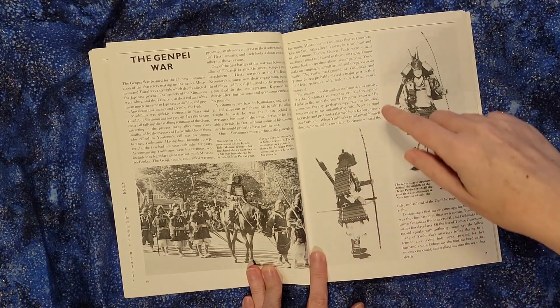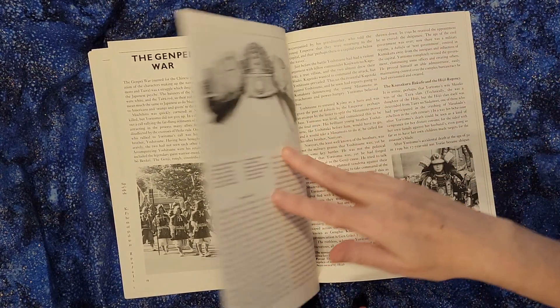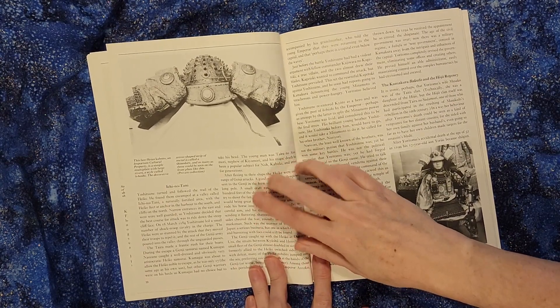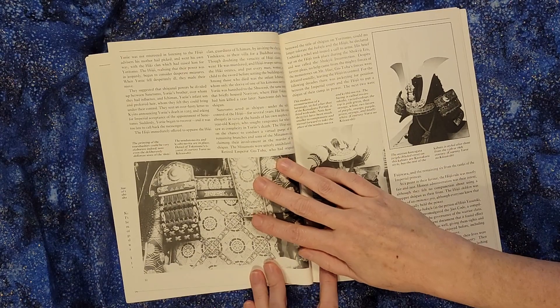Clearly this is a reproduction, but they did a good job of making sure that the armor was fairly accurate. This beautiful piece here — I really appreciate the images.